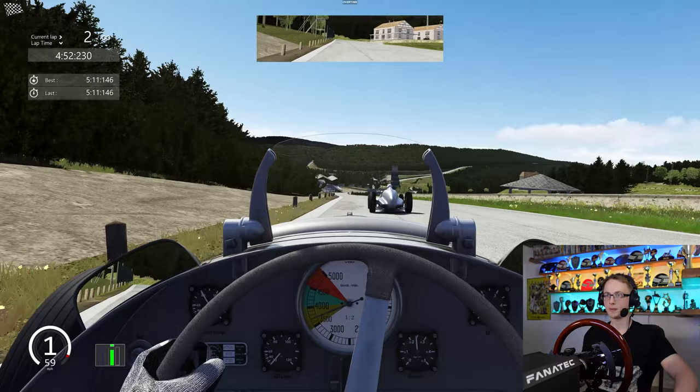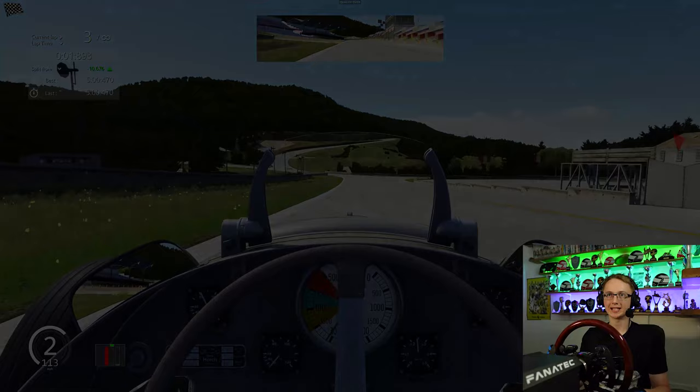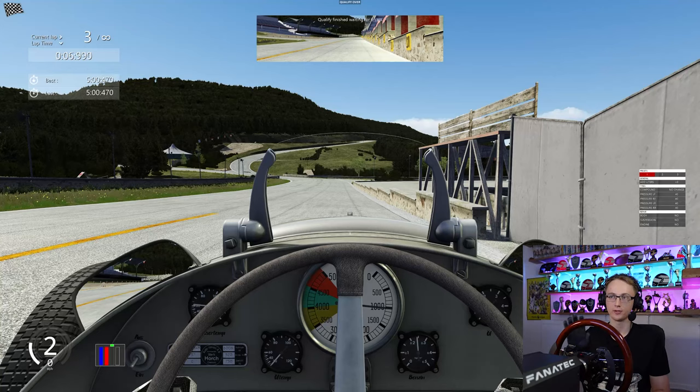Getting the power down, out of La Source and coming up to the finish line. The lap time is going to be a 5 minutes dead 0.4. Now for comparison, in the 1937 Belgian Grand Prix the fastest lap was a 5 minute 4 — so that's pretty accurate, those lap times, very very similar to the real life lap times. Only 4 seconds quicker.